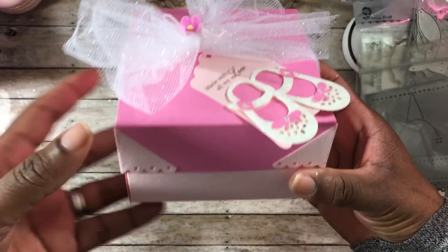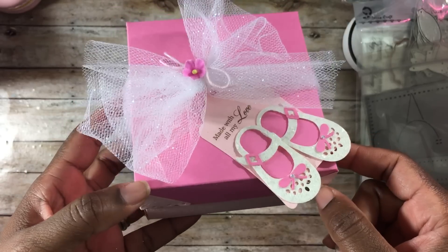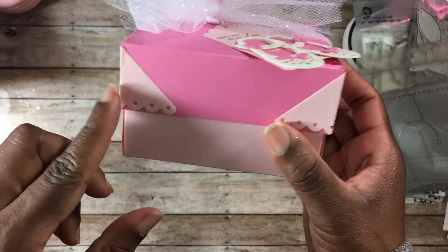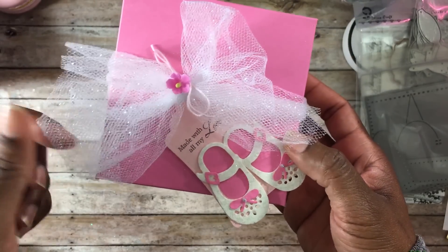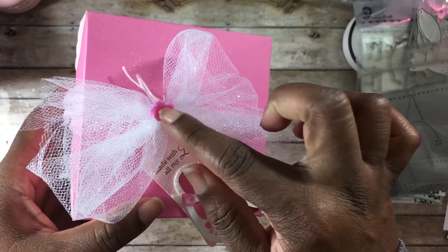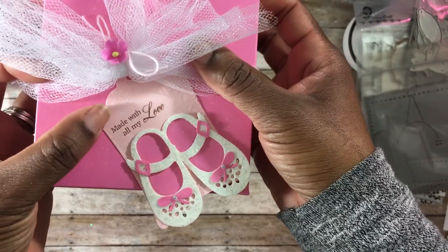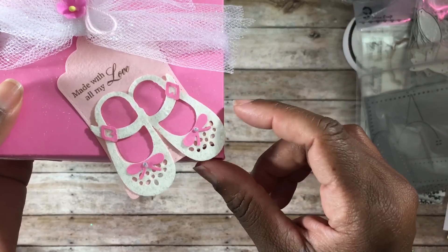I made this box especially for my little baby booties, and this box was made on my We Are Memory Keepers cut and scoreboard. Once you figure out the measurements, it's really easy to create — it's just a simple box. I used those scallop corners on the box, some sparkly tulle with glitter from Hobby Lobby, a little bit of pink twine, and a pretty little flower from Erica who is Scrap Diva 29 here on YouTube. This is where I used my little tag, and I stamped 'Made With Love' out of that stamp set. And these are the little baby booties I made using the die from Alina Crafts.